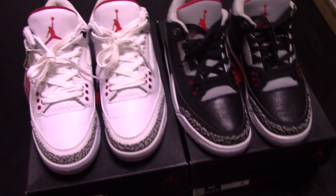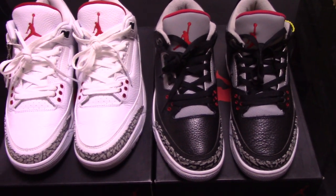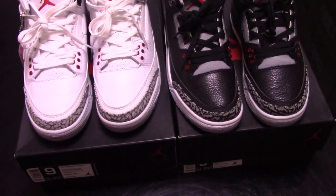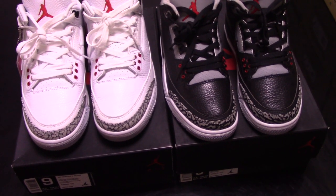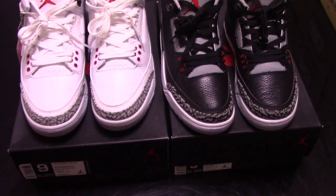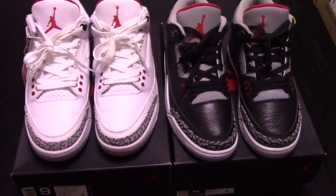We always use original materials to make the shoes in the best condition, so they are worth the price. And we also make a reasonable price. So please don't worry — you can get a better price for the best shoes.